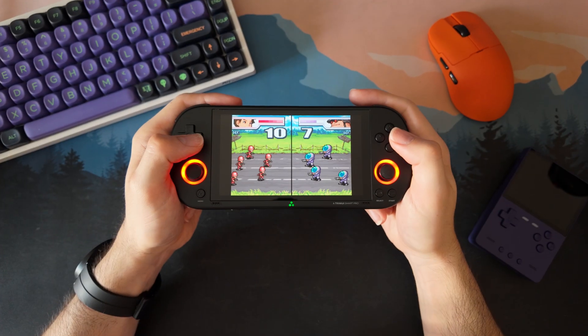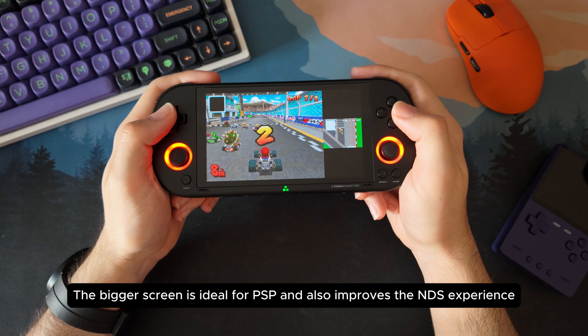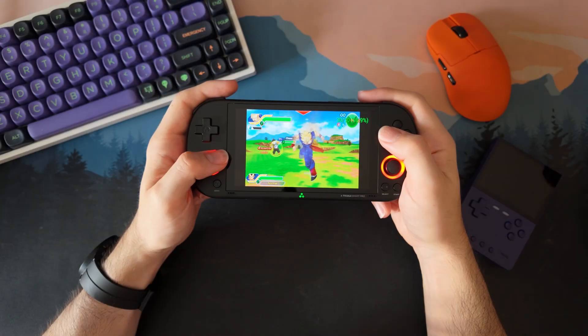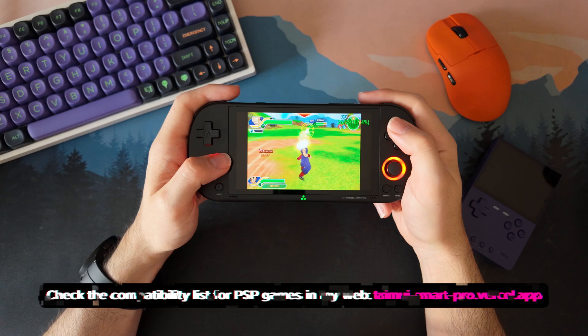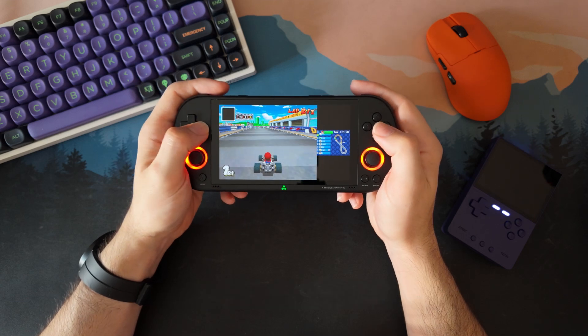On the Trimui Smart Pro, you get the same emulators — GBA, NDS, and PSP — but thanks to the larger screen and the built-in joysticks, PSP games are actually enjoyable here. I've tested Mario Kart DS, Pokemon HeartGold, and Dragon Ball Tag Team for the PSP, and everything runs great. Plus, Sleep mode works even during DS gameplay, so you can turn off the console and resume right where you left off.